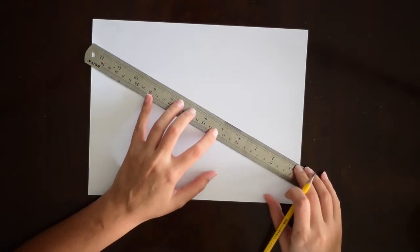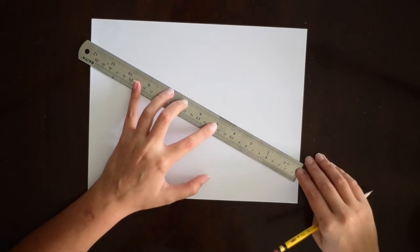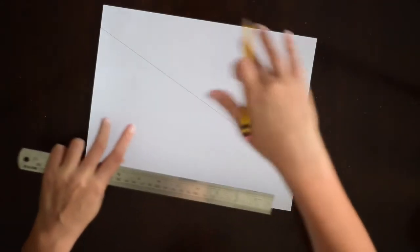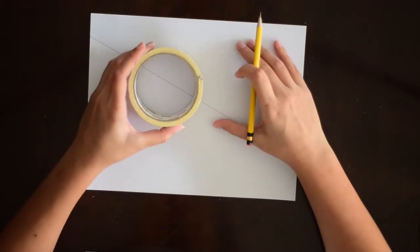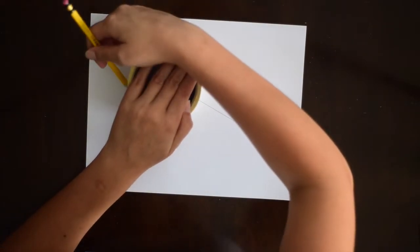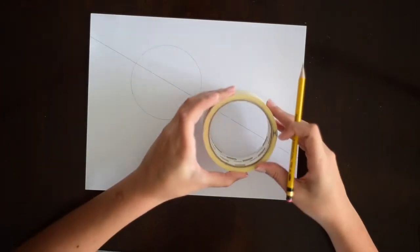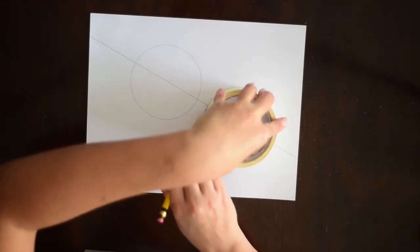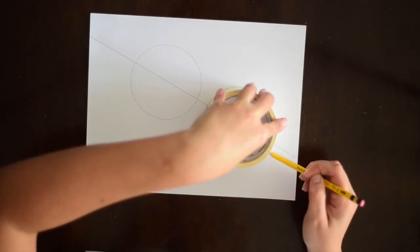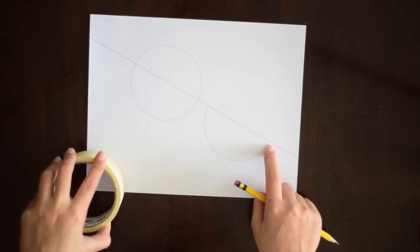We're going to start by drawing a line that divides our paper in two — you can place this line wherever you want. Then, using our circular objects, we'll start placing circles in the composition. We can also do a half-circle, where we stop tracing right at the dividing line we made first.